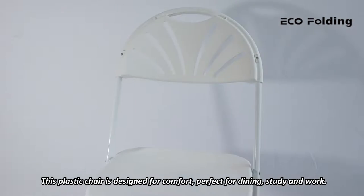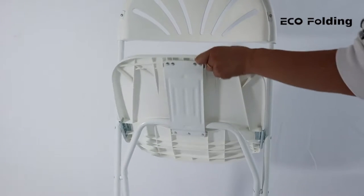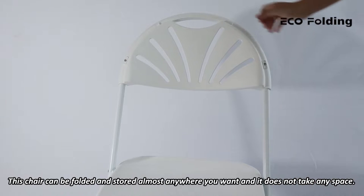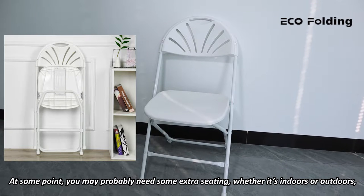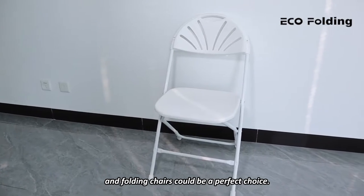This plastic chair is designed for comfort, perfect for dining, study, and work. This chair can be folded and stored almost anywhere you want, and it does not take up any space. At some points you may need some extra seating, whether it's indoors or outdoors, and folding chairs could be a perfect choice.